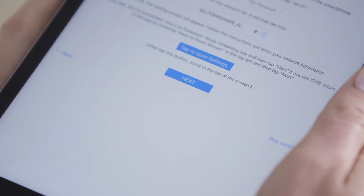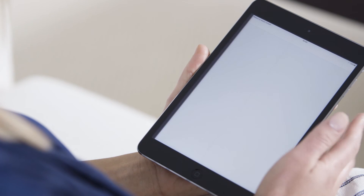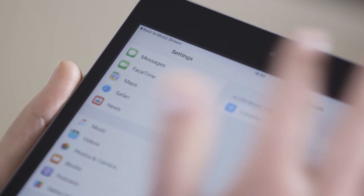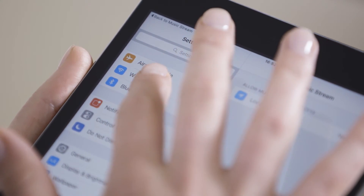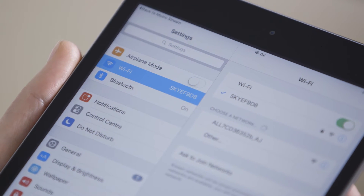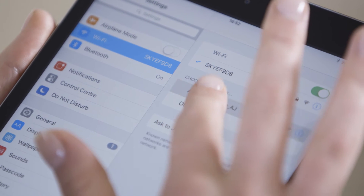Open your iOS device's settings by tapping Tap to open settings on the app. Scroll up to Wi-Fi and select. Choose the All7CD network and when prompted, name your speaker.